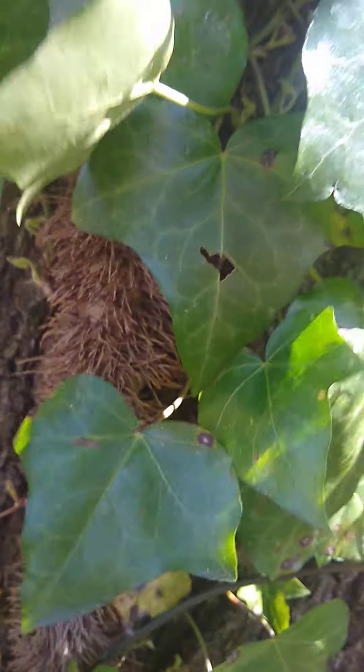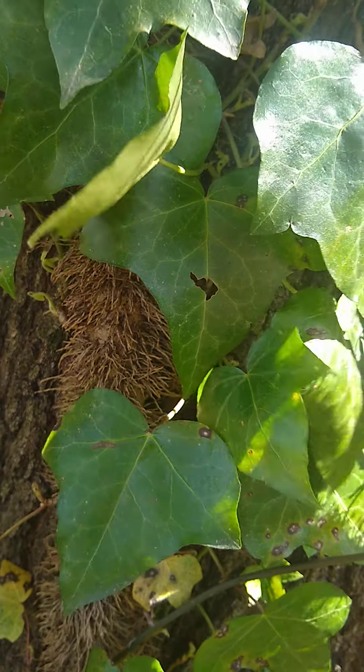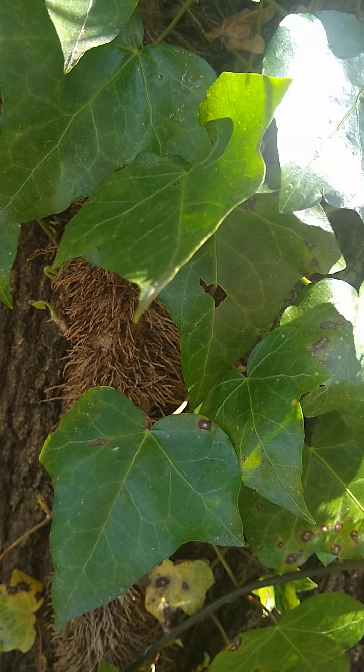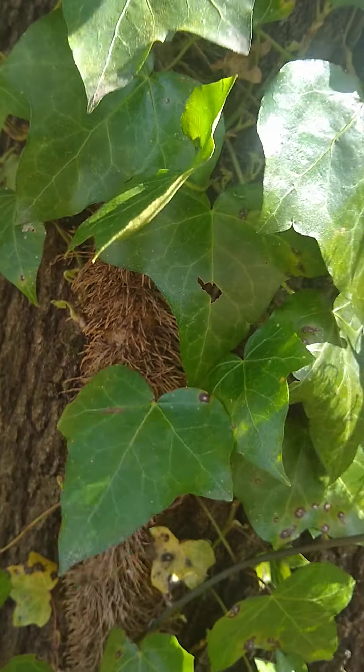I'll tell you what these things will do — they'll choke a tree down over the course of time, and before you know it, there'll be a storm and something, and the tree will go down. And you wonder what happened. It's because your ivy has choked the tree down.